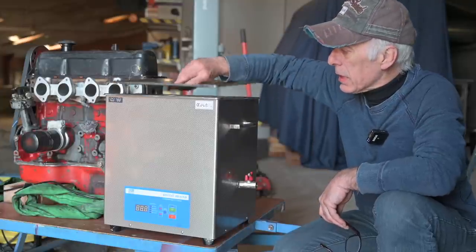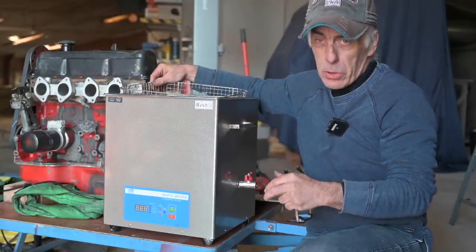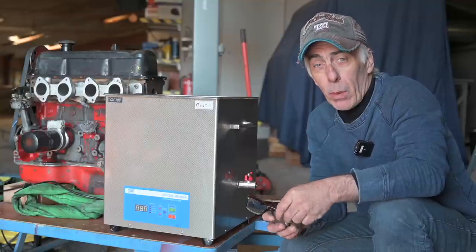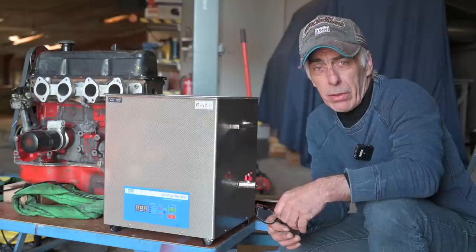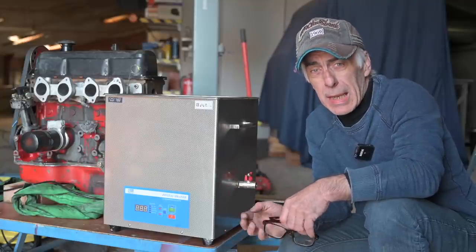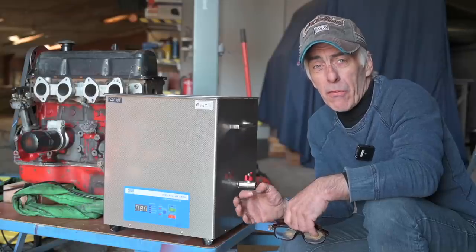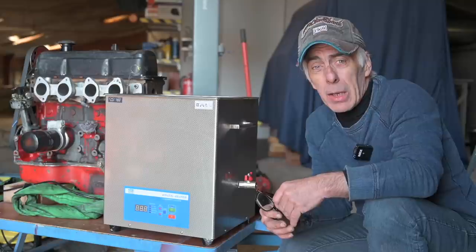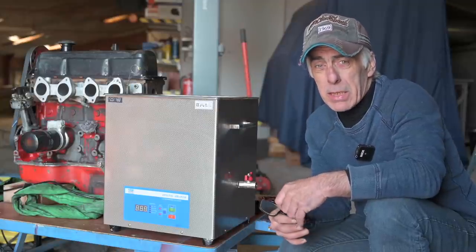The ultrasonic cleaner is essentially a bath of liquid with a basket inside. You put the part in it, submerged in the water, which has some detergent in it. Inside the casing there is a transducer that generates waves at a very high frequency - between 20 and 40 kilohertz. These waves travel through the water and cause compression waves that create millions of microscopic vacuum bubbles. Those bubbles cannot continue to exist and they implode violently, and that's how it cleans the surface. You can set it for about 15 minutes, which is typically good enough.